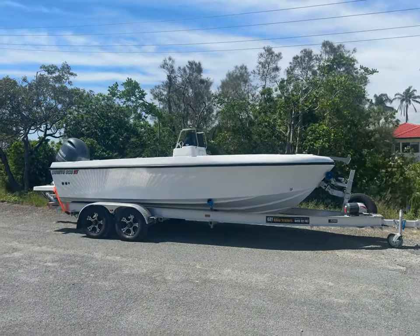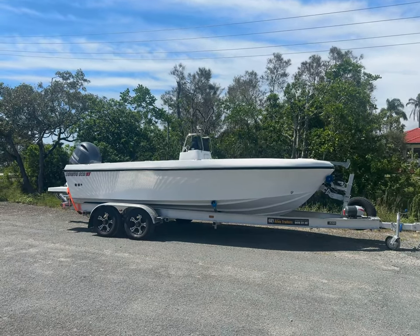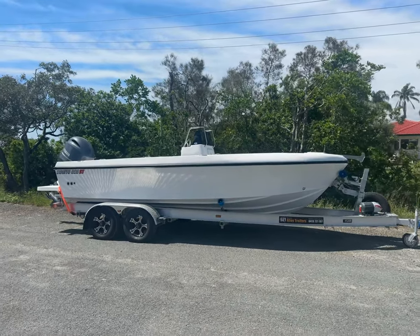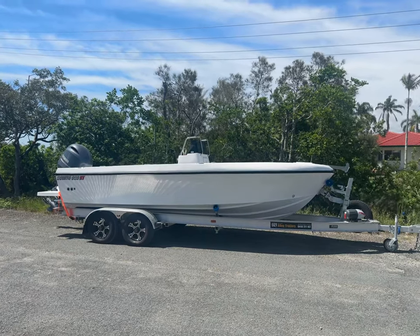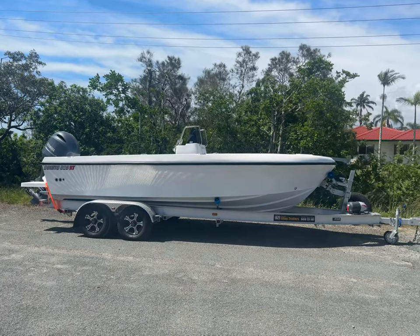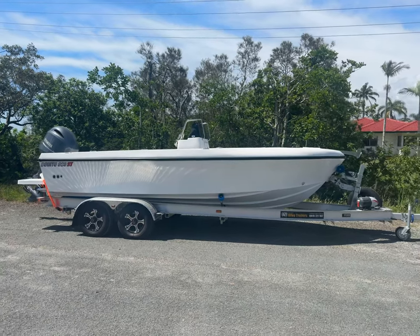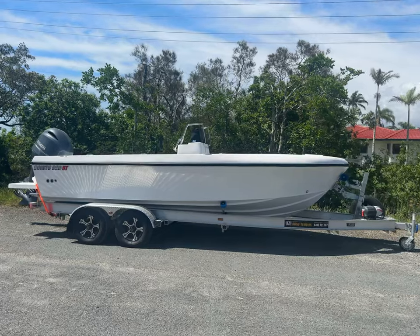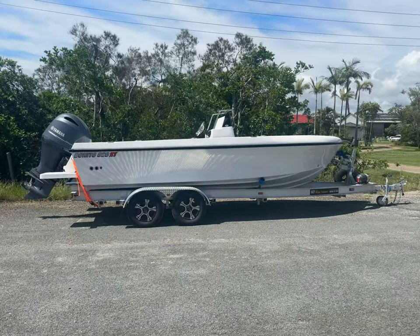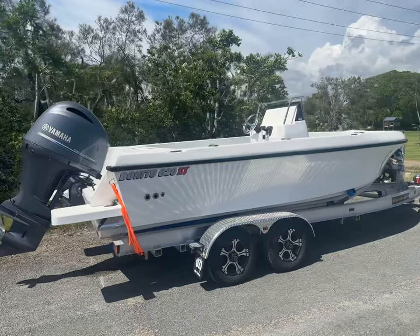G'day everyone, Adam here from Bonito. I'm going to give you a walkthrough of the very last boat for 2023. Huge thanks to Brett for allowing us to build his boat — it may look simple but it's very customized to Brett's liking. Brett's going to do a lot of the fit-out himself when he gets it home. Brett found out about the 620 before we even started making it and placed an order as soon as he heard about it. It's very cool to have built his boat, and he's got to see it from plug stage right through to completion. Thank you Brett — hope you enjoy it for many many years.